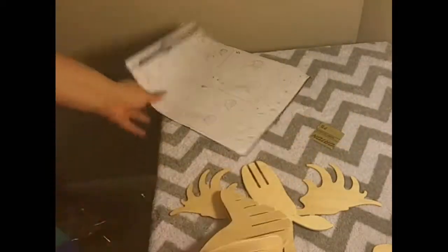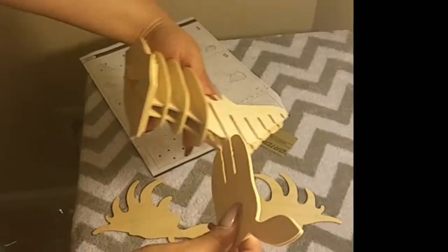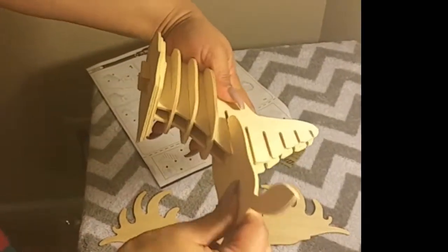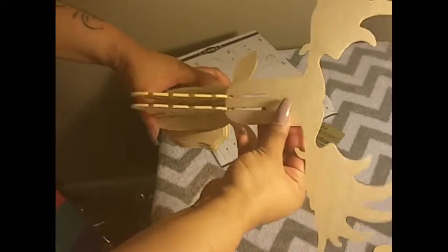I absolutely love this puzzle. It was a very creative way to take something popular in decor and present it in a new and unique way. Plus, there's the fun factor and the pride in knowing that you've put this lovely little piece together.